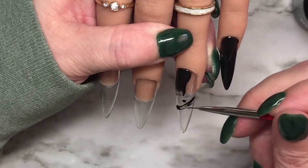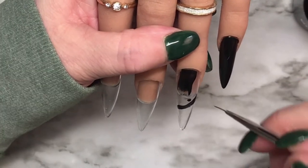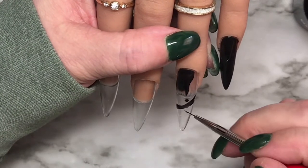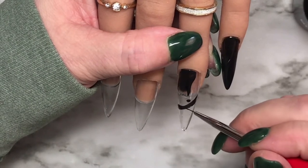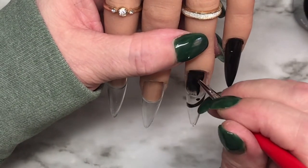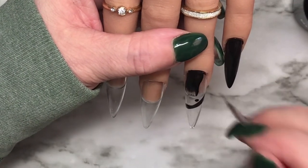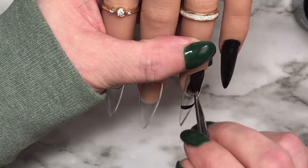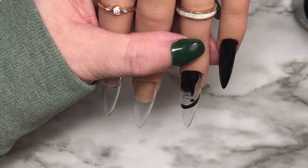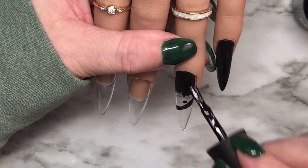I didn't buff out the interior of the full coverage tips or prep the nail bed tip because it's just a practice hand. When I'm doing it on myself I absolutely do that - I file it out a little bit, rough it up so the base coat sticks. Same with my natural nails, I rough them up just a tiny bit. You don't have to go crazy, you just want a little rough surface so the base coat or acrylic sticks.